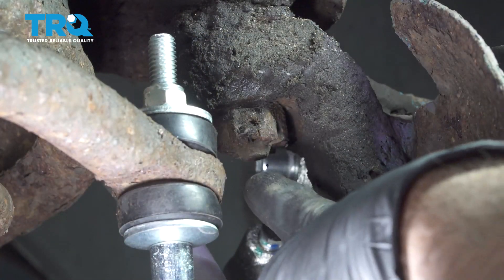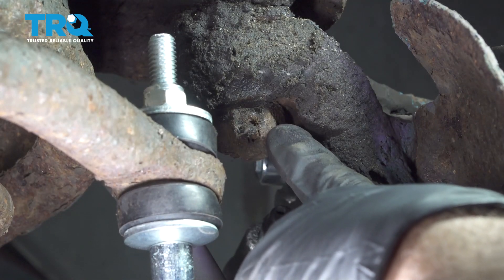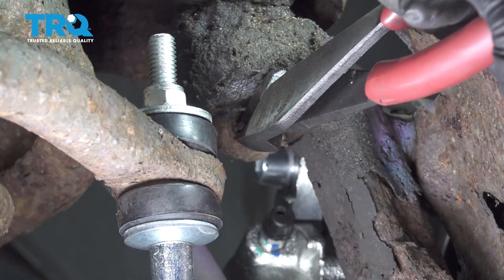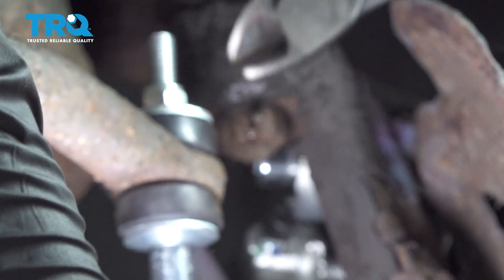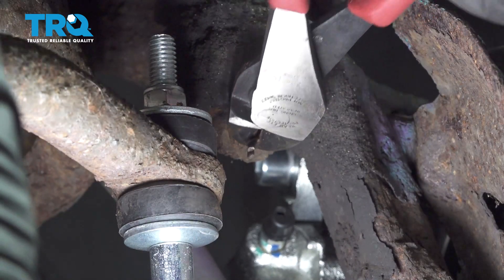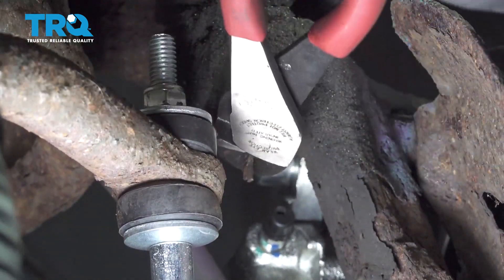We want to go ahead and remove our cotter pin that is going through our upper ball joint castle nut. I'm just going to use some pliers. I'm going to try and wiggle this around a little bit. Our cotter pin is not coming out, so we're simply going to use some cutters to snip or break them off.